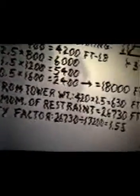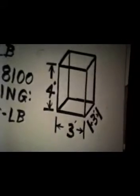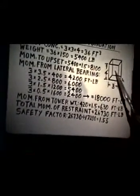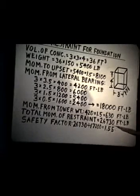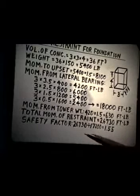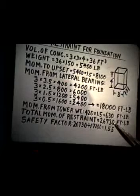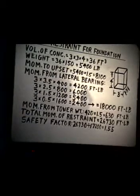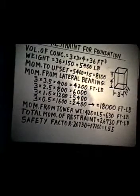The tower weight is bearing down on this also, and the weight of the tower gives us some additional moment against upset. That tower will weigh 400 pounds, times 1.5, as it bears down on the center of the block — 630 foot-pounds. This gives us a total moment of restraint of that block of 26,730 foot-pounds. We calculated that there will be 17,200 foot-pounds of moment, and the moment of restraint of the block will be 26,730. So we have a safety factor of 1.55 for that poured concrete foundation — a satisfactory answer for the block. His guess in selecting that concrete block was right.